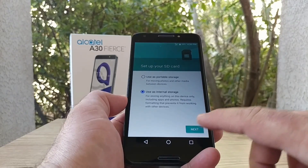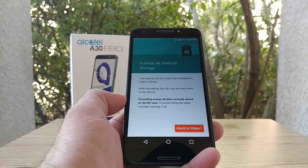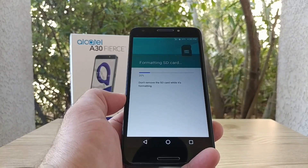This device does offer adoptable storage. The next thing you have to do is format your SD card as internal storage — in other words, you're going to have to erase whatever is on that SD card.